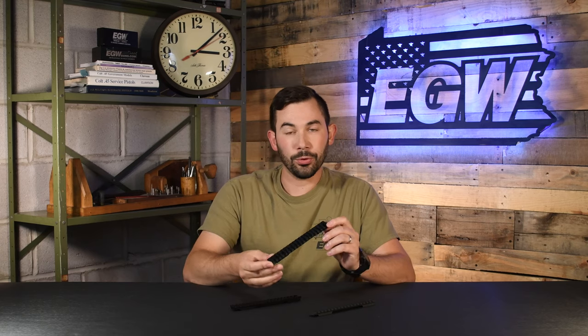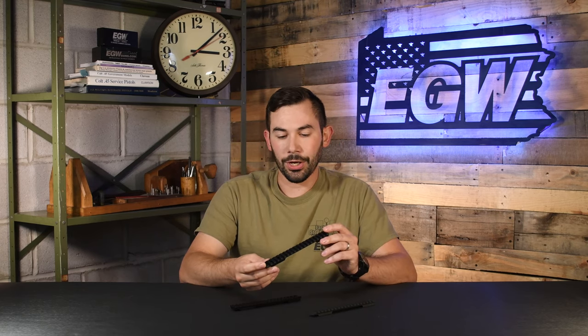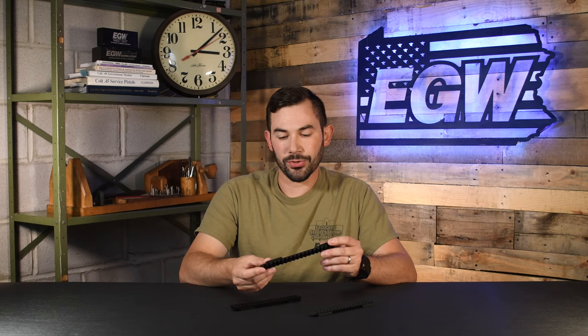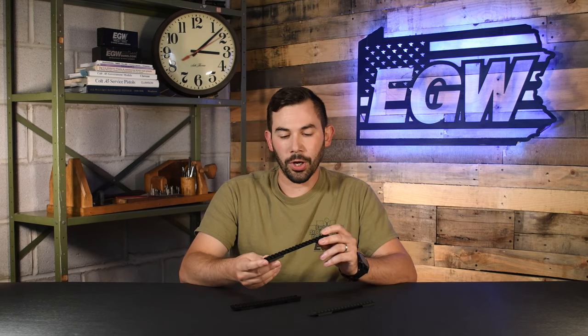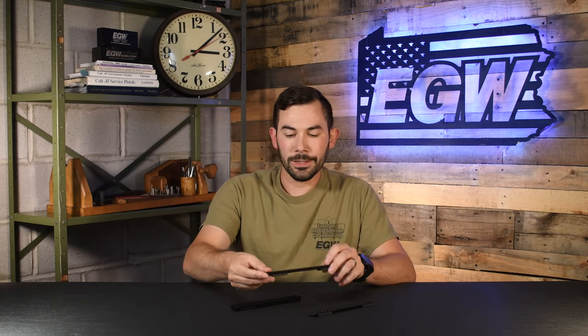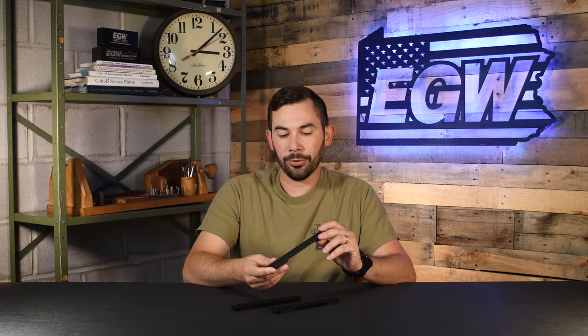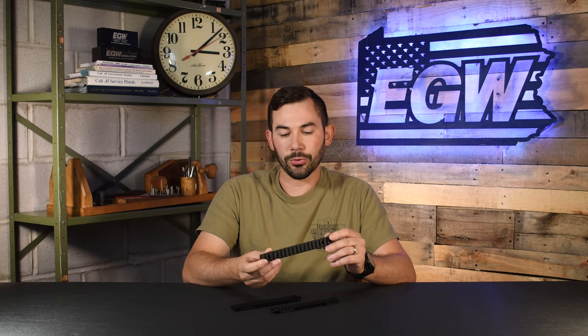The last difference between these rails is the type of anodizing or coating we use. The standard duty rail uses a regular Type 1 black anodizing. The heavy duty rail has the most impressive coating of the three — a Type 3 hard coat anodizing. It's extremely durable, extremely hard, and resists scratching very well, so for hunting applications where something's going to be dragged through the woods or bush, it really holds up. The steel rail has a parkerized finish — we glass bead the rails to take some of the shine off and then send them out to get parkerized.